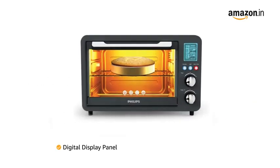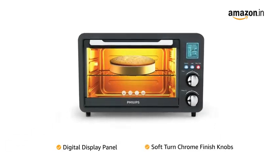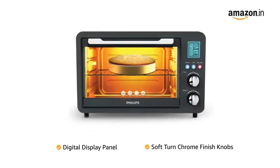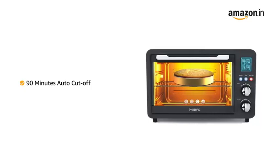The OTG comes with a digital display panel making it easy to operate. It also features soft-turned chrome finish knobs. The OTG has a 90 minutes timer with auto-cut-off feature.